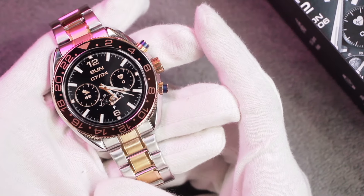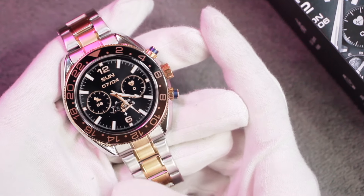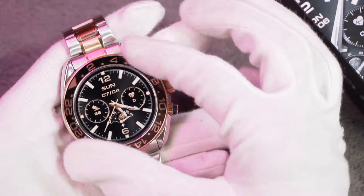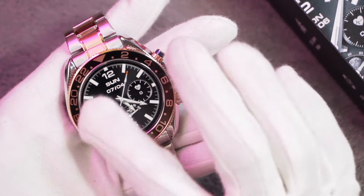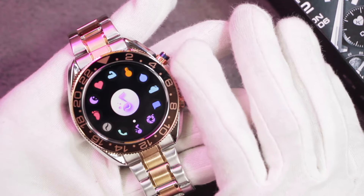Hey, what's up guys, I'm iMAT here and today we have the AW35 smartwatch — yes, another smartwatch which looks like a mechanical watch. This smartwatch has a very unique look and also comes with a rotatable bezel, and not just that, it also comes with many applications inside it. In this video we're gonna be checking out all of its features.